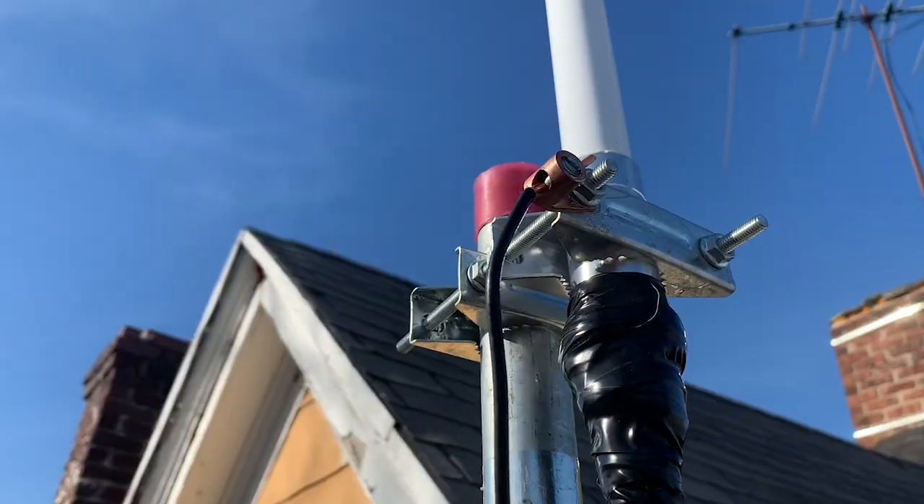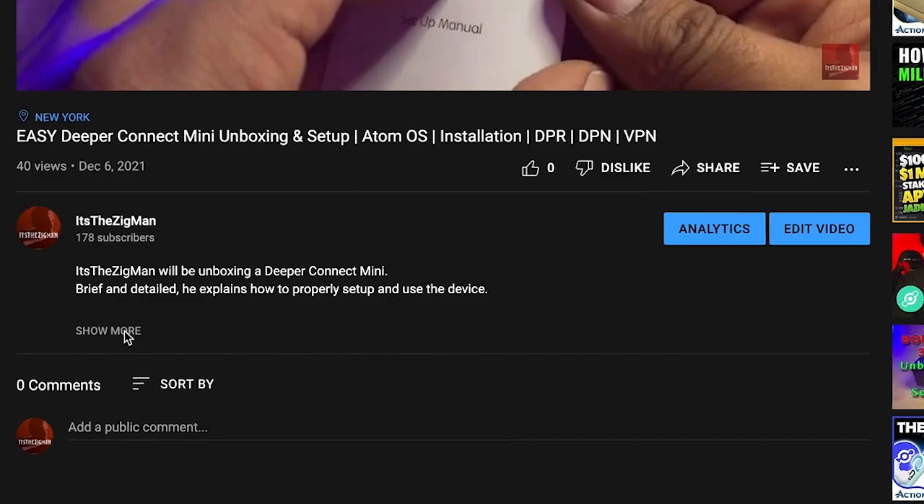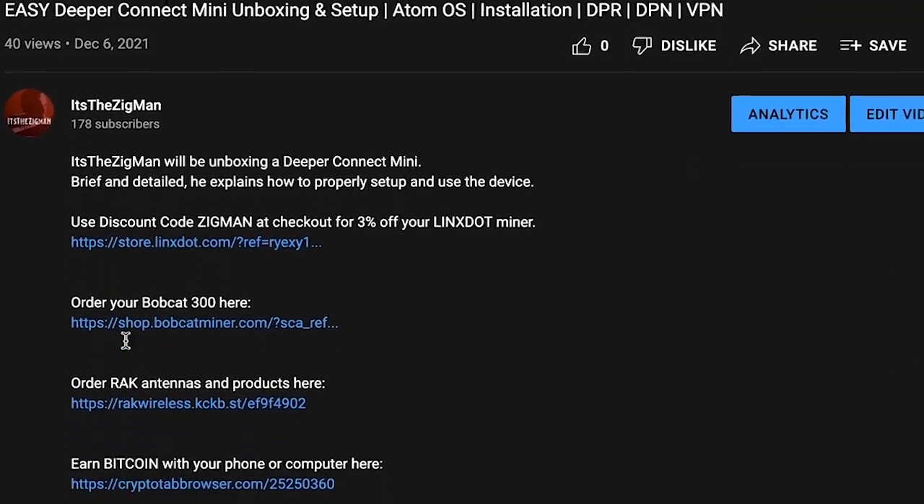What's up people, it's the ZigMan and I thank you for watching today's video, which I will be discussing my helium mining antenna, cables, and connector setup for my Bobcat 300. I'll also be showing you how to connect this installation to a grounding rod. Before I dive in, consider clicking the links in the description below as they may help you out with what you may need.